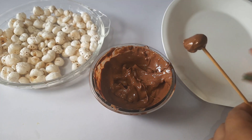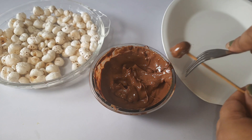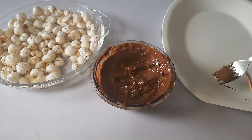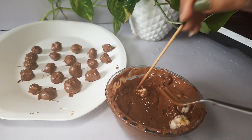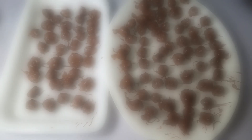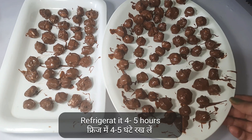I have left them from the toothpick. Adding the chocolate on top is very time consuming. After coating them, we will put them in the fridge for 4 to 5 hours.